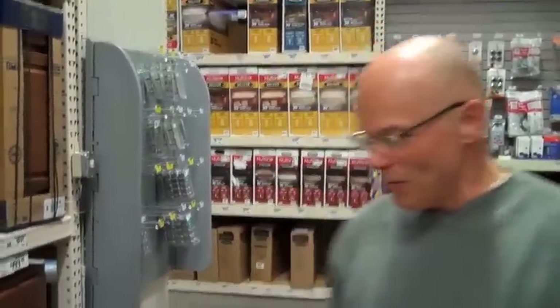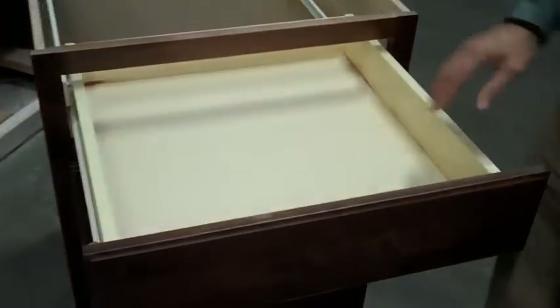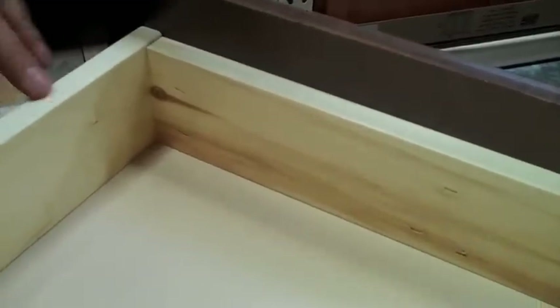Here we are at the cabinet section in the Home Depot. Here's their stock inventory. Looking at the cabinet, it is a solid wood drawer — this is a solid wood drawer. It's a lap joint, if you can look right here — no dovetail, which is not recommended by Consumer Reports, but it is a solid wood drawer, which is nice.